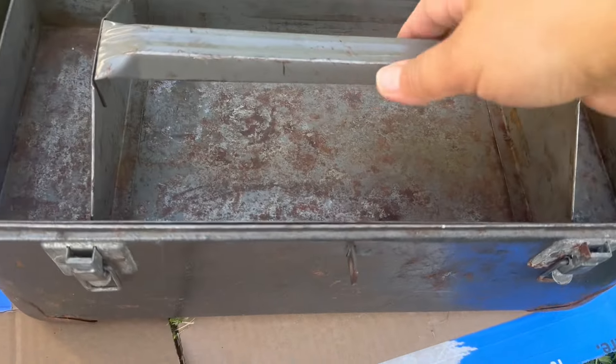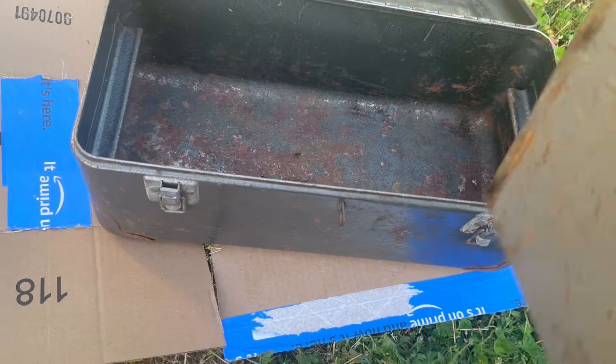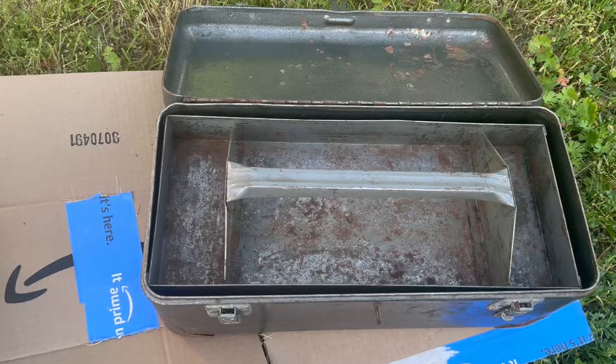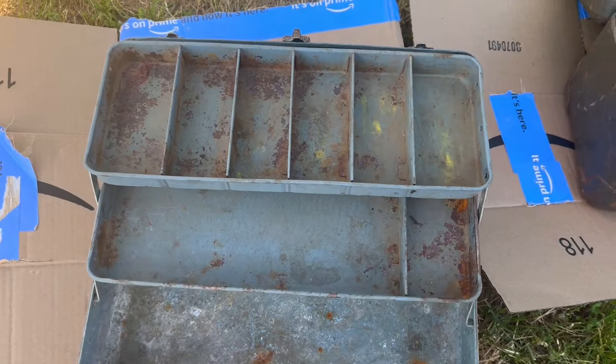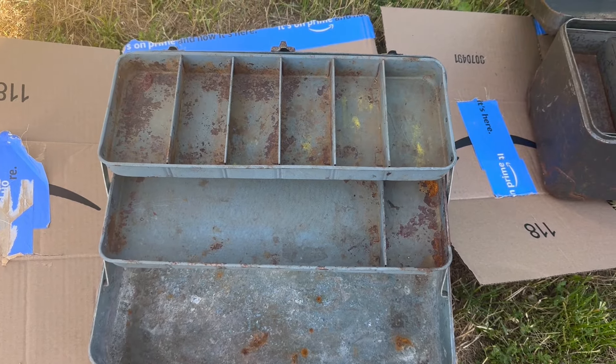So I thought what I would do is clear coat them with a weather defense. And then this one I might put like 'Papa's Toolbox' on it, and this one I'm probably gonna put some fish transfers on. So we'll see how they turn out.